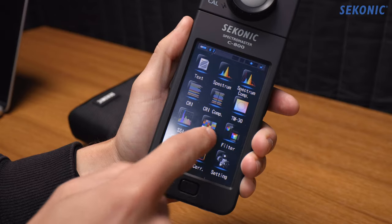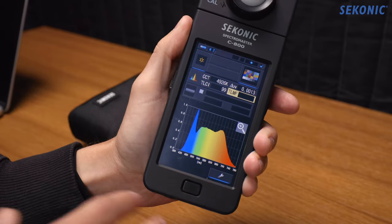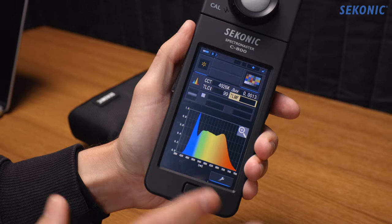TLCI is another rating very similar to CRI in that it tests a number of color samples, but the difference is that TLCI tests how colors are reproduced by a certain collection of broadcast cameras instead of how they appear to the eye. It may more accurately represent how certain cameras reproduce colors with certain lights, but the cameras included in that test are limited and mostly broadcast-style cameras, which are different from modern cinema cameras or DSLRs with single-chip sensors.